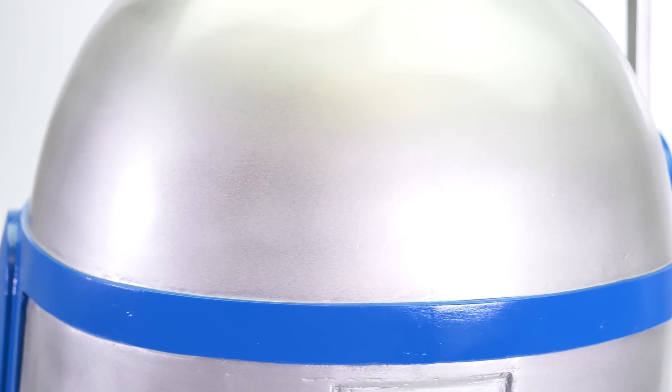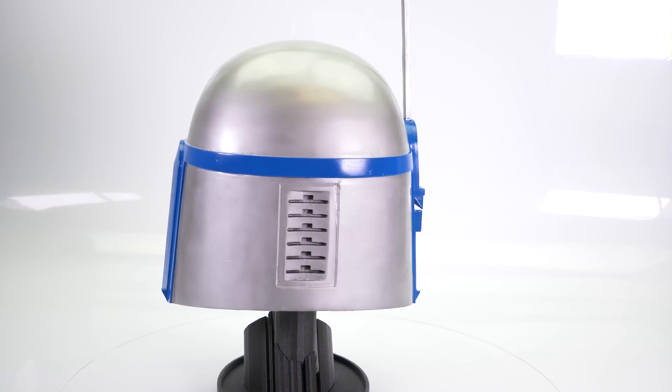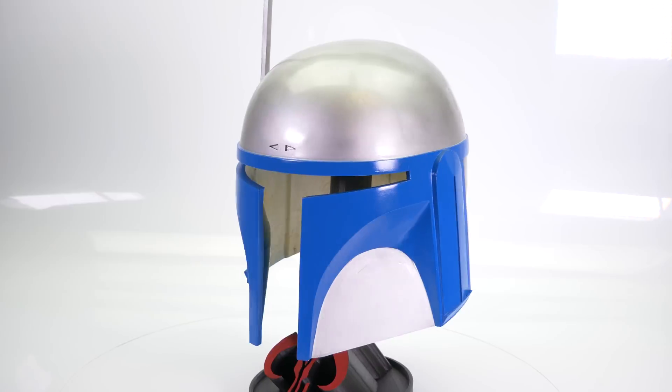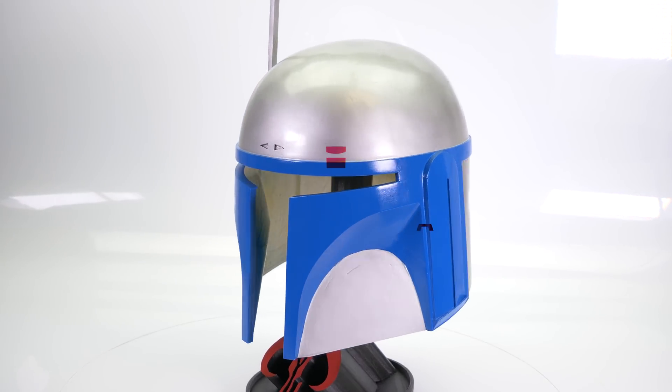So don't worry about being clumsy and ruining it, because with a 3D printer you can always try again. Thank you for watching, and remember — if you want to learn more about post-processing and other techniques, be sure to check out our blog at prusaprinters.org.